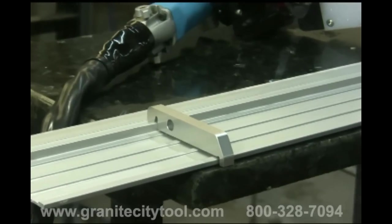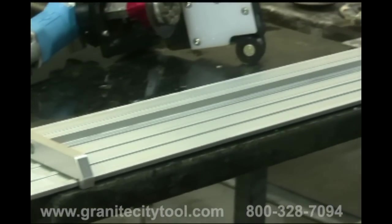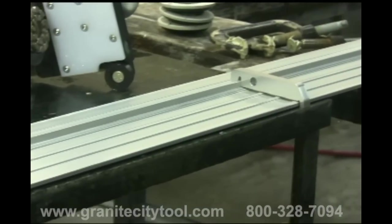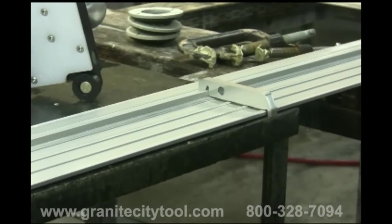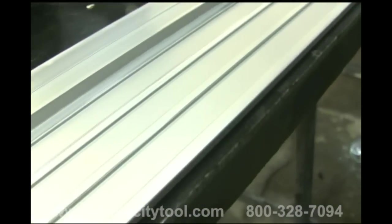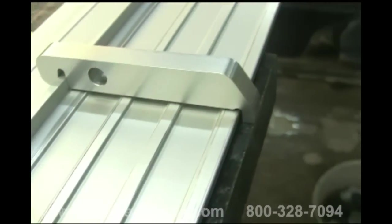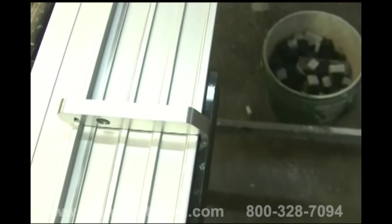Begin the process by setting up the guide rail. Place the rail along the edge you wish to dress and place the gauge blocks on the rail, one near each end of the seam. Align the front edge of the gauge blocks with the edge of your seam. This can be either the edge of the stone or a tape line. The important thing is that you align your stone or tape line with the front edge of the gauge blocks.